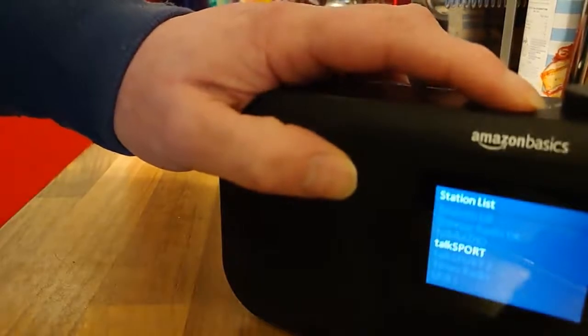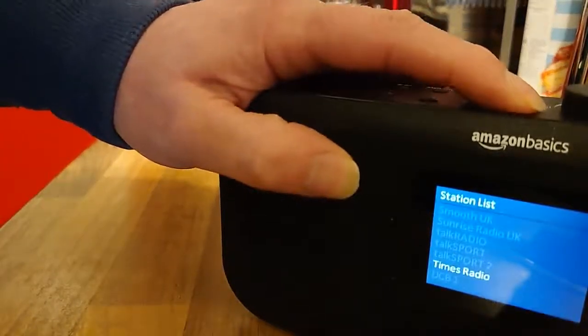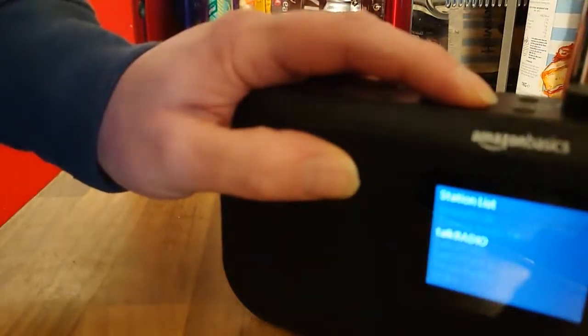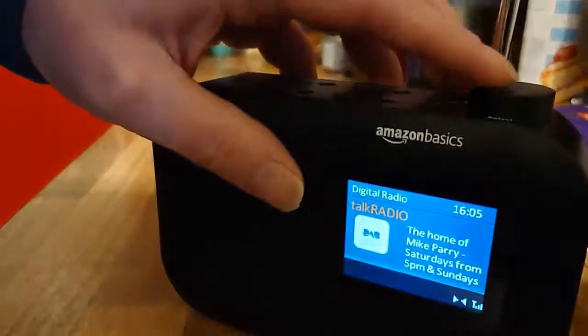You can change the radio station by pressing next and going down the list to select the one you want. Note that you do have to press the select button quite hard — it's a bit stiff, this select button here.